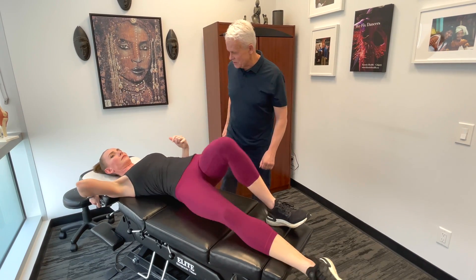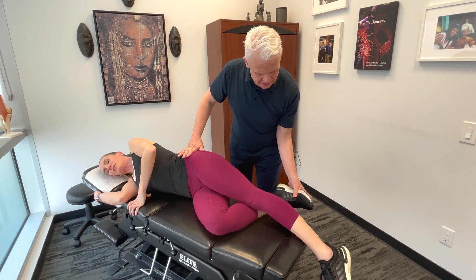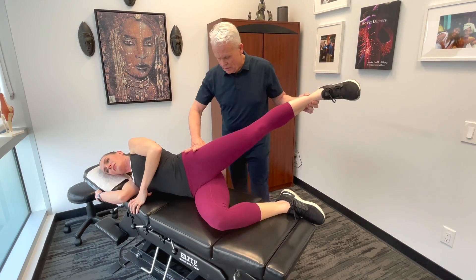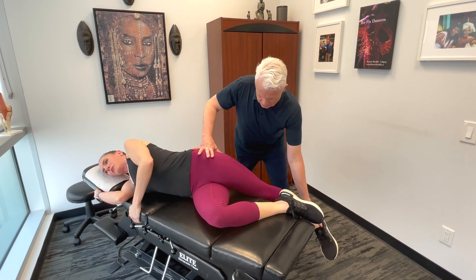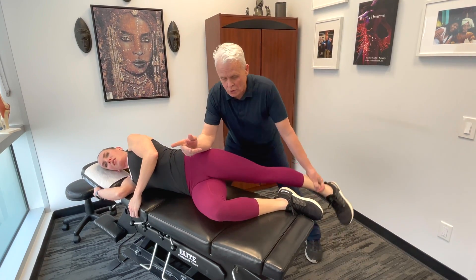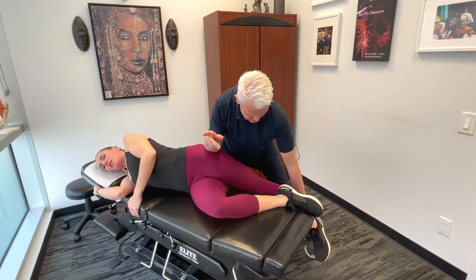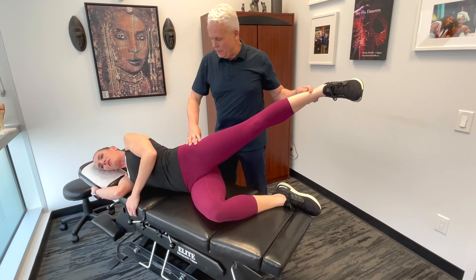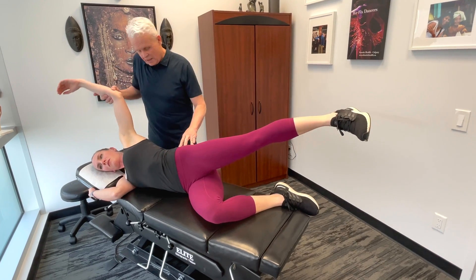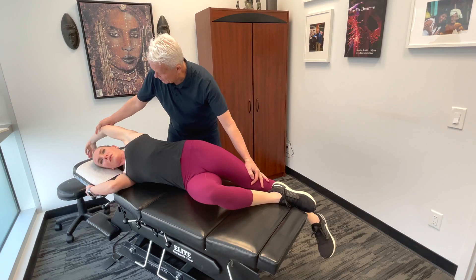I'm going to get you to lie on your side and just face over. Bend the bottom leg a little bit. Take the top one and bring it behind. A lot of times we're working on the area and we may try to loosen that up a little bit in the lower part. What I'd like you to do is bring it up here, and then we're going to take the arm up and this leg down in the procedure.